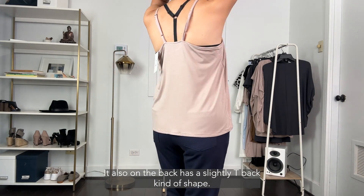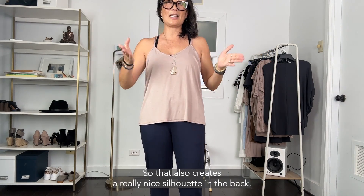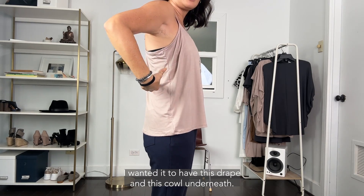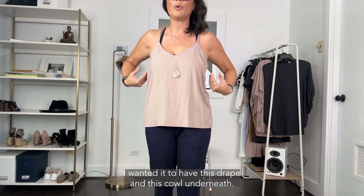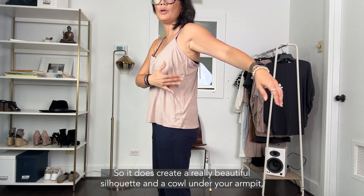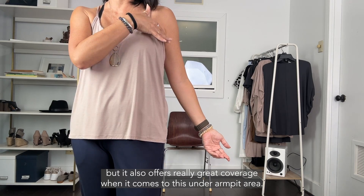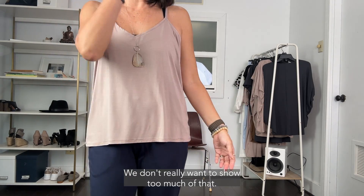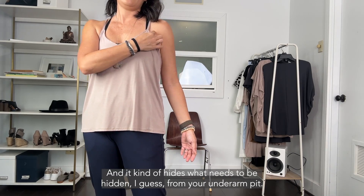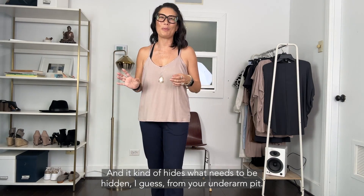It also has a slightly T-back shape on the back, which creates a really nice silhouette. When we designed it, I wanted it to have this drape and cowl underneath, creating a beautiful silhouette under your armpit while also offering great coverage in that under-armpit area — it cuts a little higher and hides what needs to be hidden.